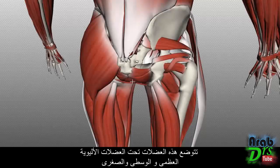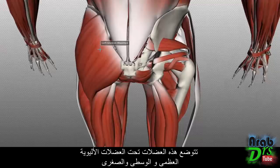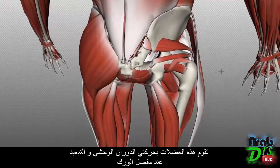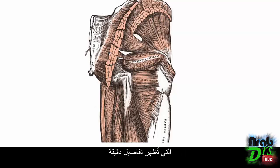These muscles lie under the gluteus maximus, medius and minimus, and they laterally rotate and abduct the hip joint. I've switched to one of these older diagrams which shows things more accurately. We're looking posteriorly, and this is the cut gluteus maximus, medius and minimus, looking at the deep group of muscles lying under the superficial group. I'll work from superior to inferior.